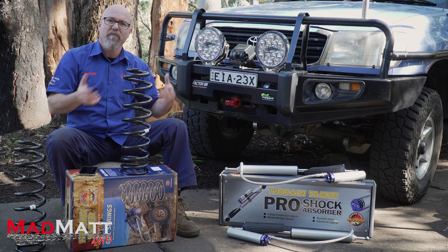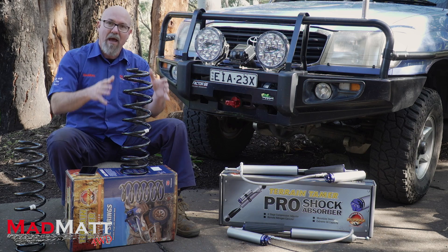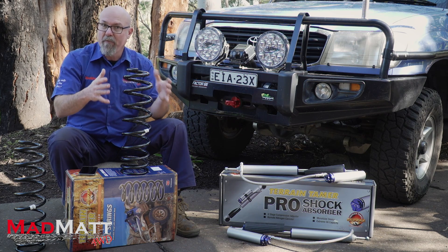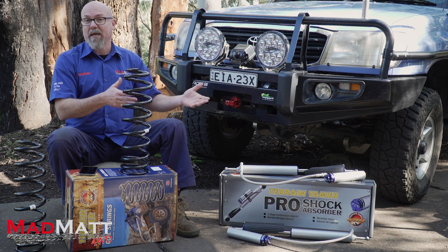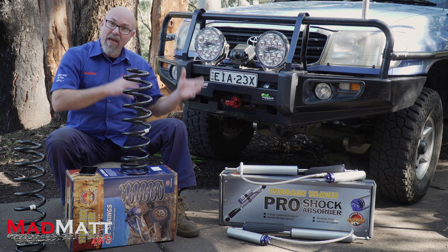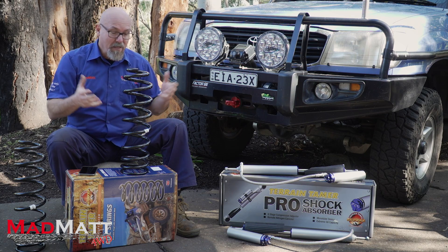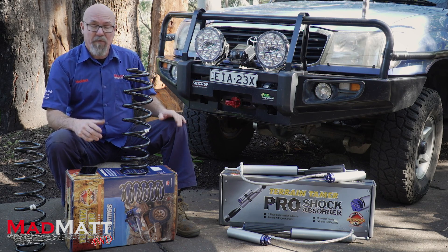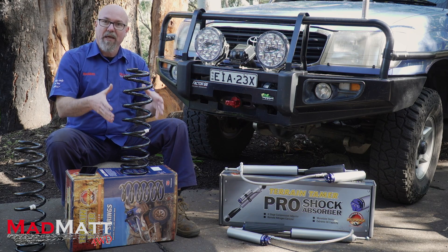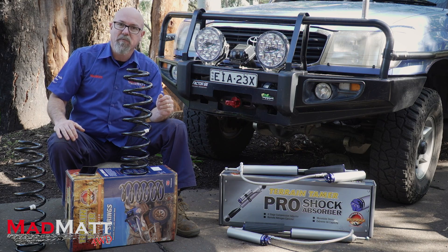You're going to invest some serious coin into your suspension, but a good suspension is going to have these features so it gives you the best value for money. Like I was saying earlier, I got five years out of the previous suspension, and at the end of its life all I really needed was a set of rear shocks. So it's well worth getting that quality suspension system, and I'm looking forward to seeing how this suspension works for me.